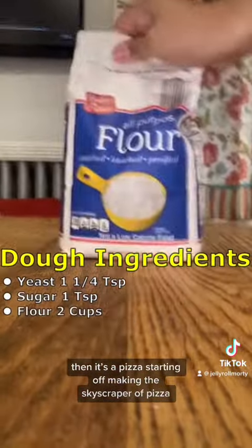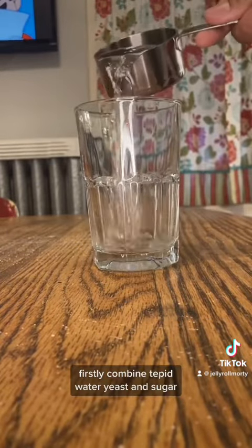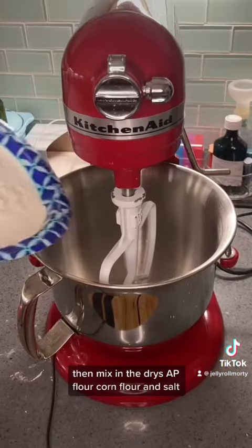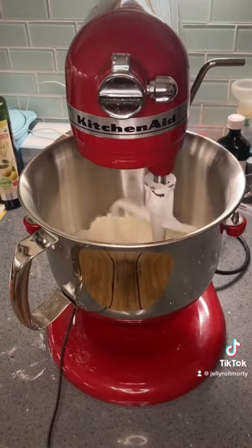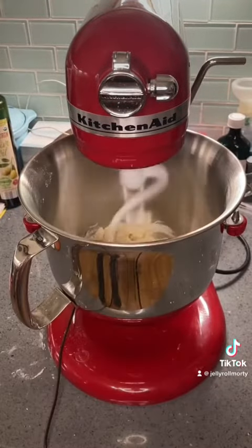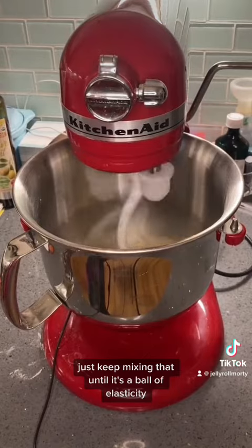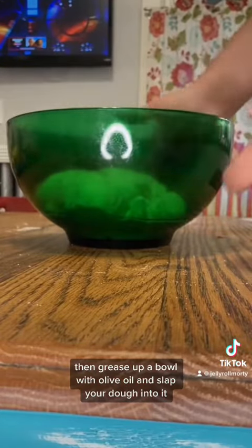Starting on making the skyscraper pizza, we make the dough. First, combine warm water, yeast, and sugar. Let that sit for a bit and expand. Then mix in the drys: AP flour, corn flour, and salt. Then toss in the wet — a little bit of butter, the yeast mixture, and a bit of olive oil. Add a bit more water if your mixture is a bit thirsty. Keep mixing until it's a ball of elasticity. Then grease up a bowl with olive oil and slap your dough ball into it.